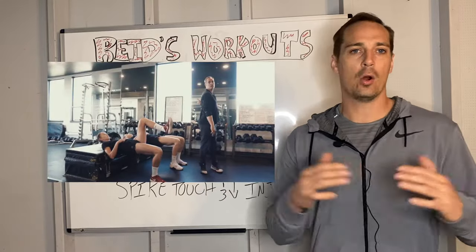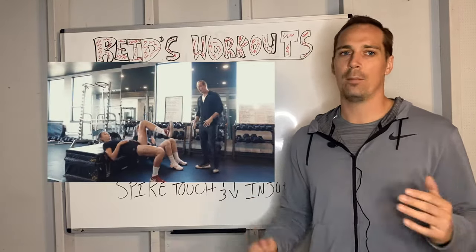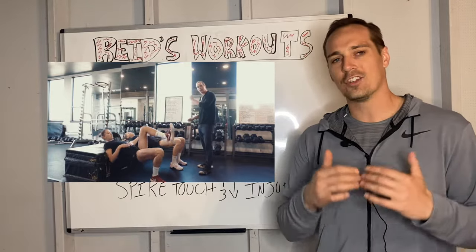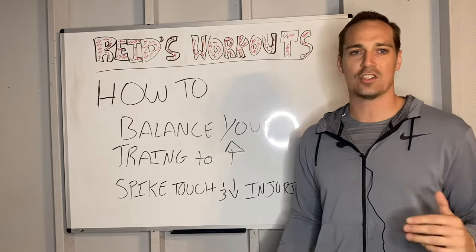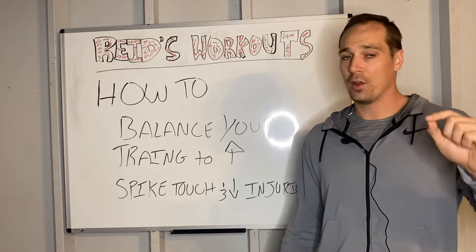I'm Coach Reid Hall. I'm a high-performance volleyball strength and conditioning coach and the creator of the Volleyball Vert and Strength Optimization Program, which has been helping athletes gain three-plus inches on their spike touch, and even better, within 60 days.